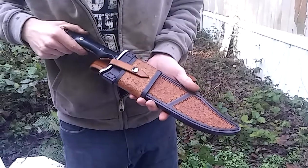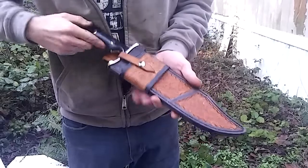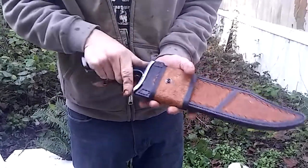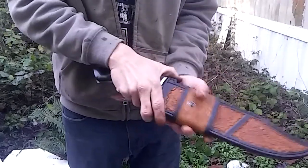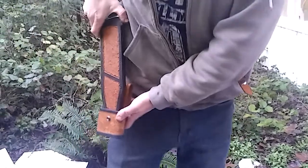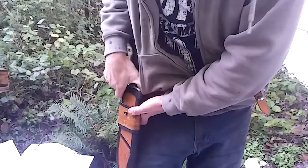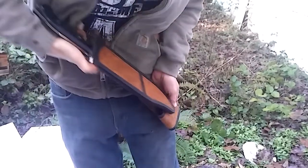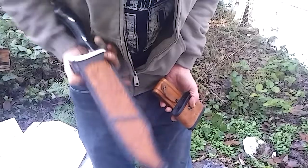That is the sheath for the big bad Bowie. The whole point — there's your belt loop holder. You can go right or left with that easily; it doesn't matter which direction. The sheath's a mirrored image on both sides.